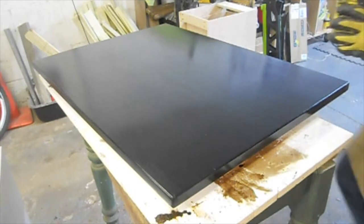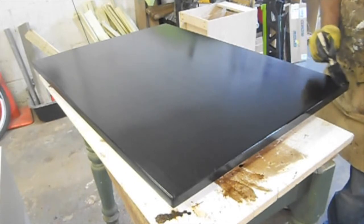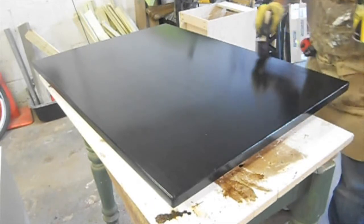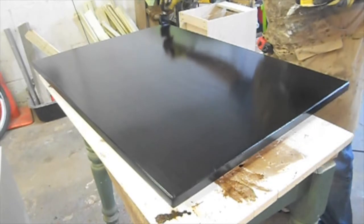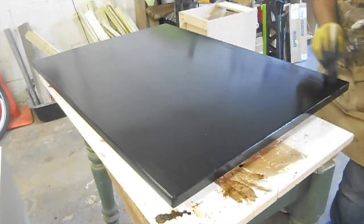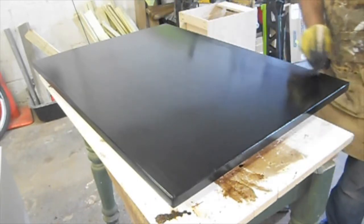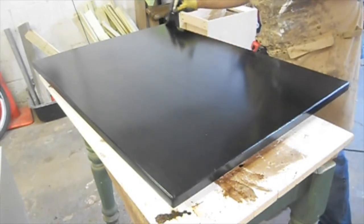The finish I used on the top was Minwax black gel stain. I did two coats — both very light but meant to give a rich, thick, dark black finish. Some tips: keep your movements quick, go in the same direction, and do long strokes. Short little brush strokes get left behind very easily, as you can see.